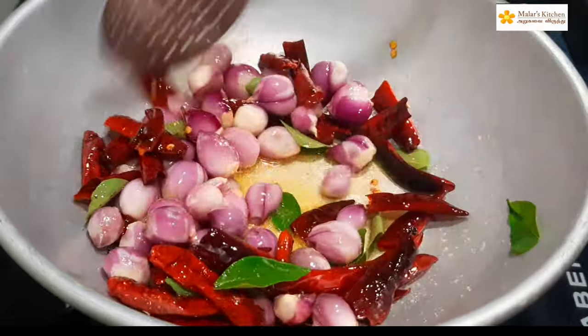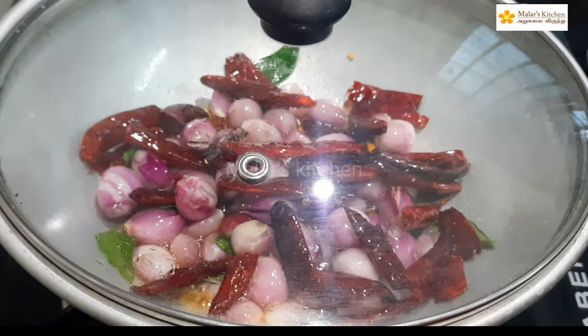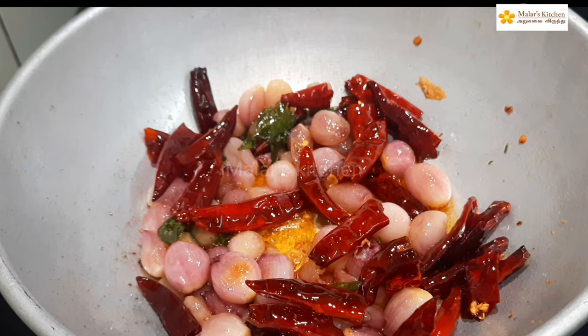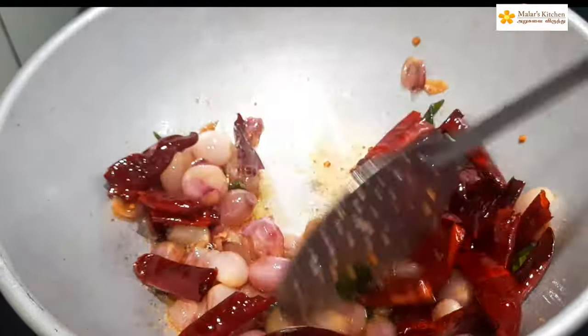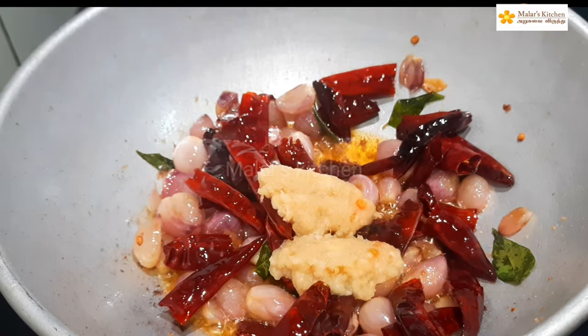Let's put 3 ingredients in the pan — it's very special. Now let's put 2 tablespoons in the pan.